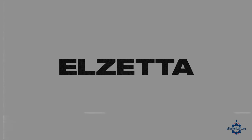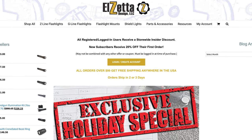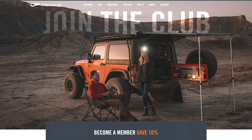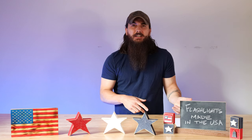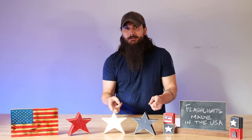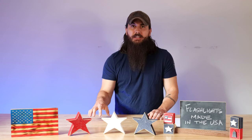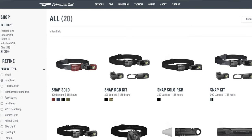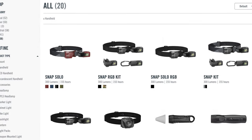El Zeta is another great flashlight brand to check out. They are made in Kentucky and also make some great flashlights for attaching to your firearm. The next brand is Princeton Tech. They started in Princeton, New Jersey in 1975. Princeton Tech has a pretty interesting history — they actually started as an underwater stopwatch company, started making underwater flashlights, and then eventually expanded to their entire line of flashlights they offer today. In particular, I really like their headlamps, so if you need a good headlamp, make sure to check out Princeton Tech.